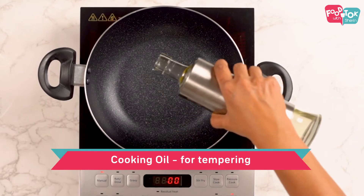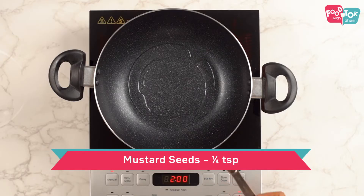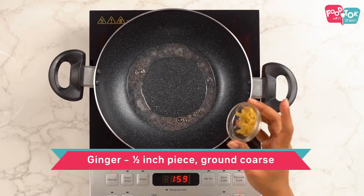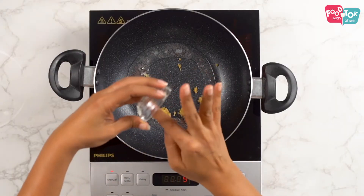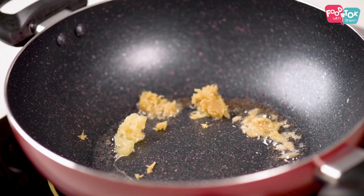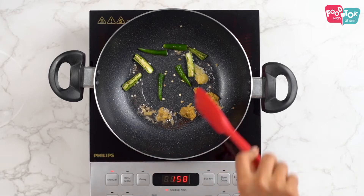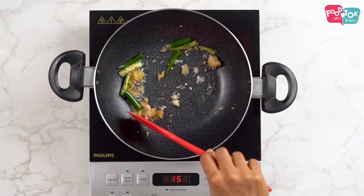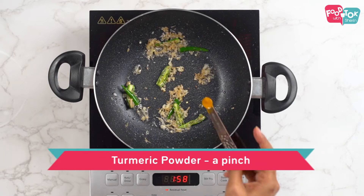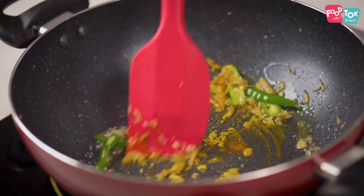Once your pan is hot, add some oil. Then add some mustard seeds. Add half an inch piece of ginger — I have crushed it a little — and five to six cloves of garlic, also crushed a bit. You don't need a paste for these. Add two green chillies; you can adjust as per the level of spiciness you need. Then add a pinch of turmeric and sauté this for about half a minute.